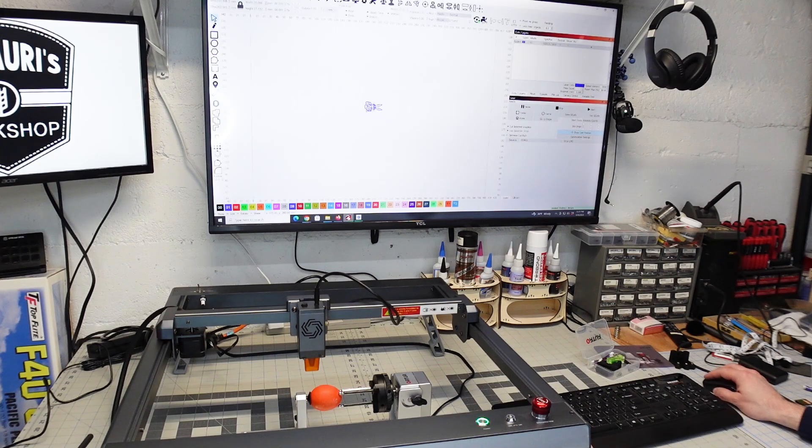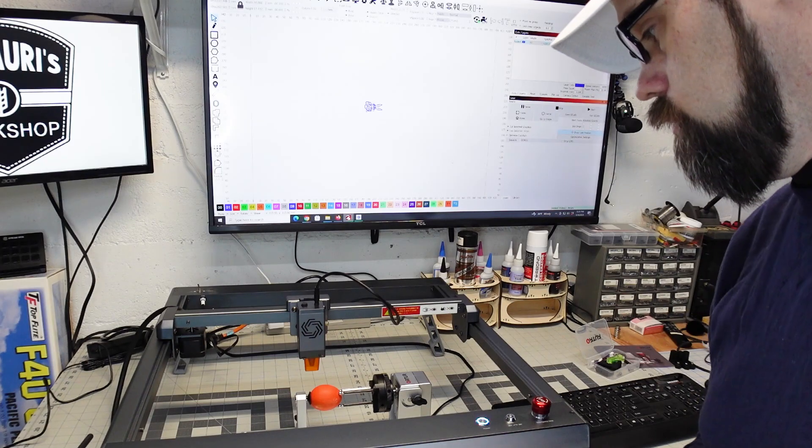That looks good. I've gone into my rotary settings here — I've already put in the circumference, I measured it's about 147 millimeters, so that should be good. I'm really just taking a guess at the speed and power. I'm going to start out at 6,000 speed and let's just try to engrave on an eggshell, so let's start at something like 33% power. I'm going to go ahead and get the laser focused, make sure it's all aligned, and we'll give it a shot.